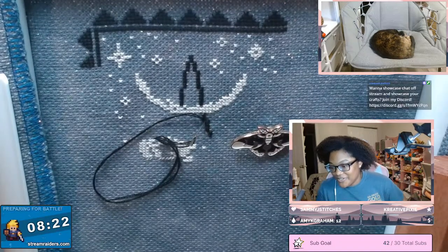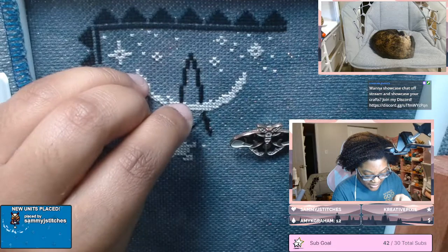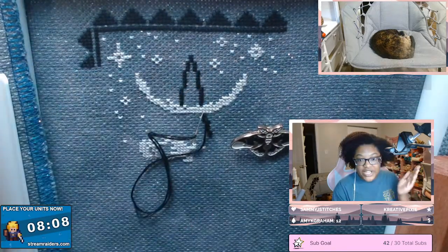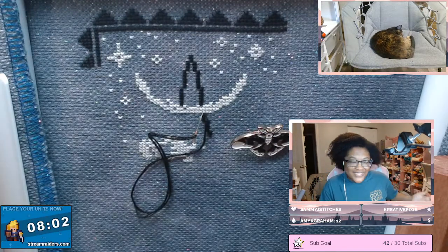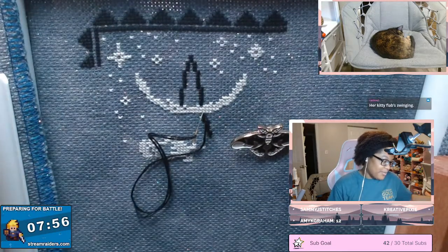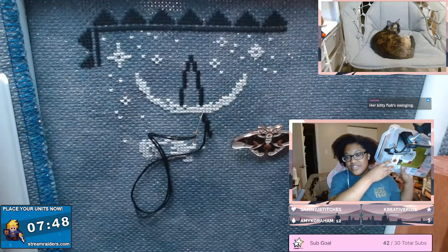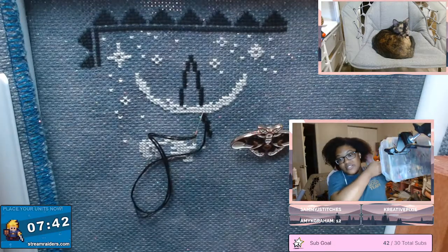I got so overwhelmed trying to figure out if I had the color or not when planning projects. You can buy a master set of DMC from the website for about $250 US, which is a lot to drop at one time for floss — I completely understand. You also need a place to store the floss, so you need a container. I prefer bobbins for my master set because they're compact and easier to deal with. I have two of these double-sided storage containers.